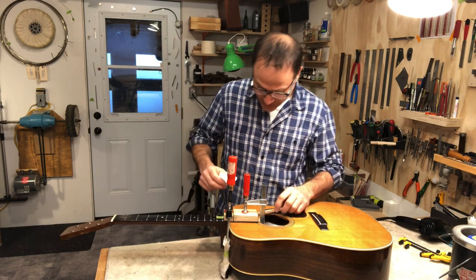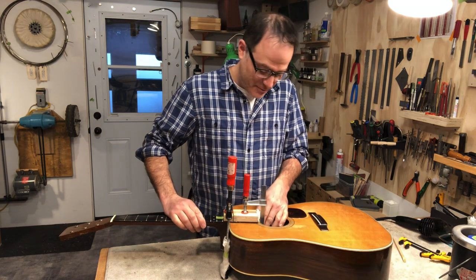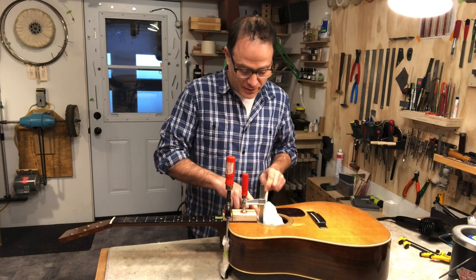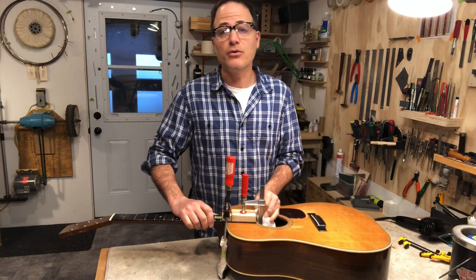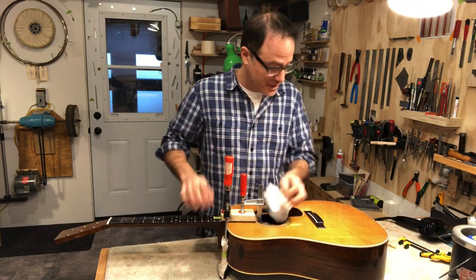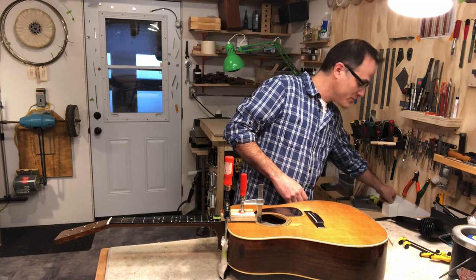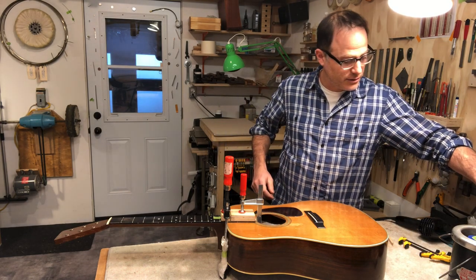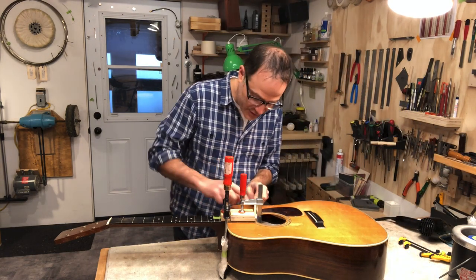I'm also cleaning off whatever squeezes out the side of the fingerboard extension. I put some extra glue this time because of the video — I knew it would take me longer than normal, and if I have more glue on there I have more thermal mass, so the glue won't cool down quite as fast. So I'm dealing with more squeeze-out than I normally deal with, which is a little comical. Once I get the bulk of it, I'll take a smaller tool — a little piece of gauze — and clean out this hard-to-reach area right here at the front of the fingerboard extension and by the sound hole.